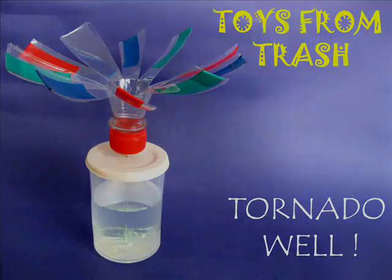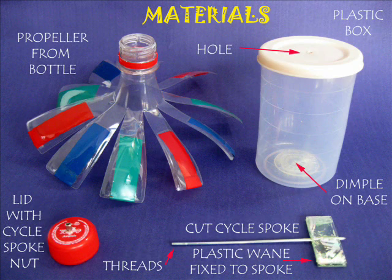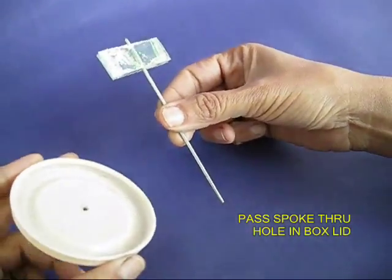You can make a tornado in a plastic box. All you need is a plastic box and a plastic bottle with which to make a spinner. You also need a bicycle spoke. Place a piece of plastic CD on a bicycle spoke to make a spinner.